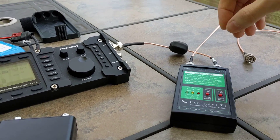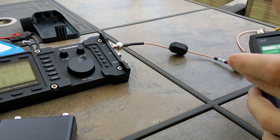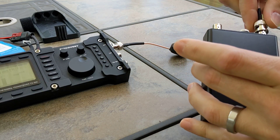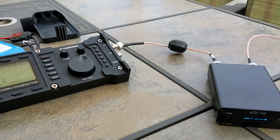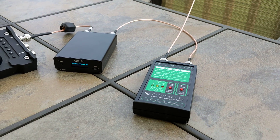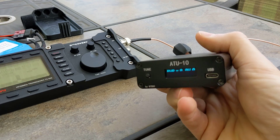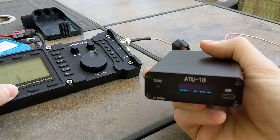So we've got a good match through the T1. I'm going to put the ATU-10 in line and we'll just see what it's reading — hopefully that will tell us if it's metering SWR properly. So antenna, the jumper from the ATU — that's out, now in. So we've got the T1 making a match, and we'll see what the ATU-10 reads now. We'll give it a tone and see what it starts showing: 1-to-1. You can see we're getting more power out because the radio's happy.